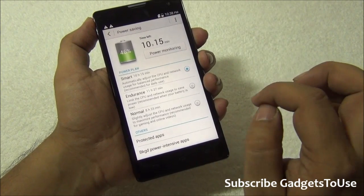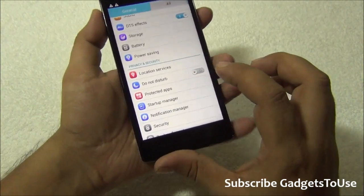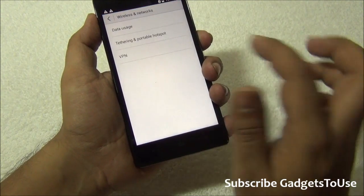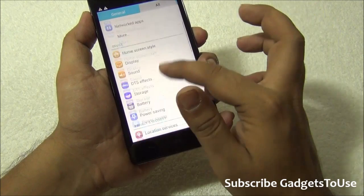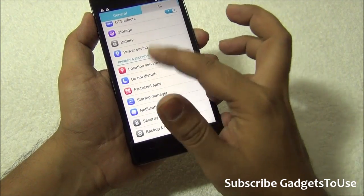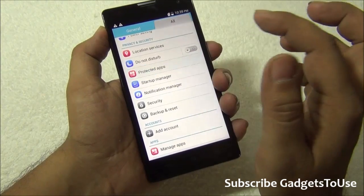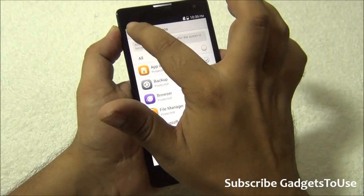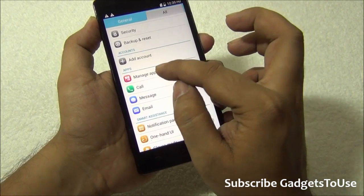There is a power-saving application which allows you to save power and get more battery backup. Using the smart mode I got more than one day of battery backup. You can also create a portable Wi-Fi hotspot from this device. DTS sound is supported on this device. There is a Do Not Disturb mode, and you have a protected application area where you can specify which apps require a password to open.